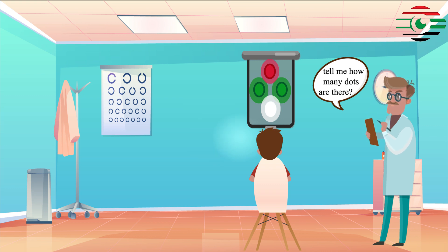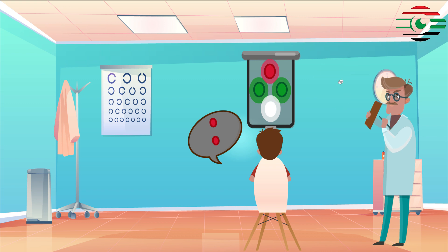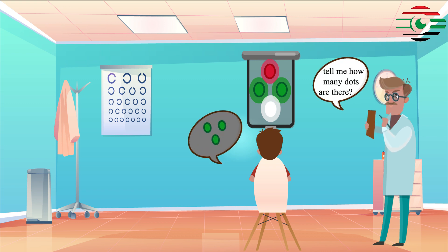If two red lights are seen, left suppression is present. If three green lights are seen, right suppression is present.